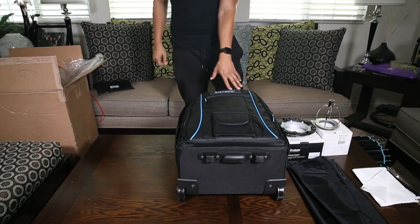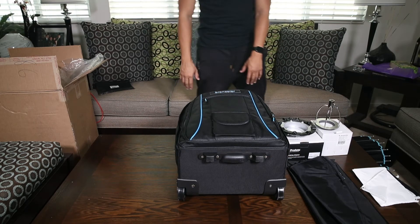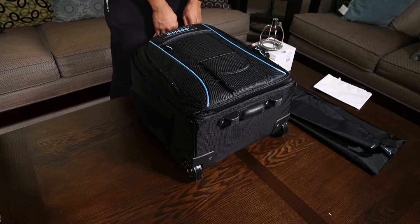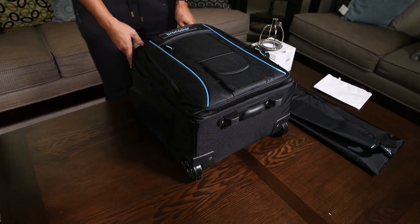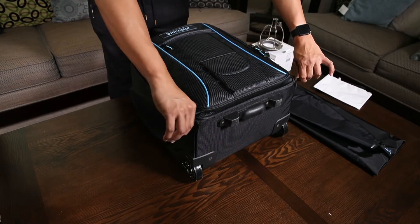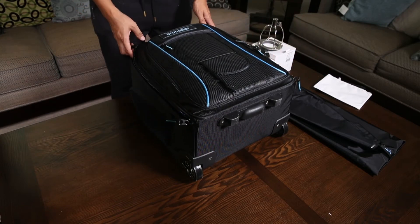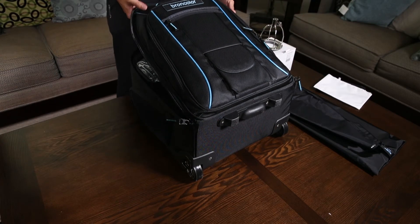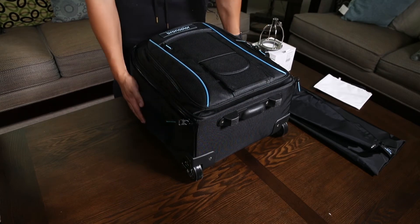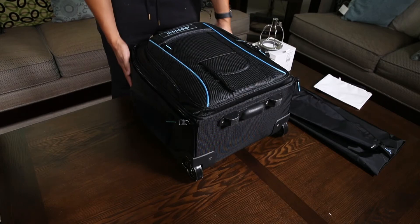Let me change the camera angle and we'll see how all the stuff is packed in here. This is the trolley bag that comes with all three of the Move pack and head kits. It can hold the pack, two heads, and accessories. Looks like it's a really nice, well-built bag — it's got roller wheels on it.